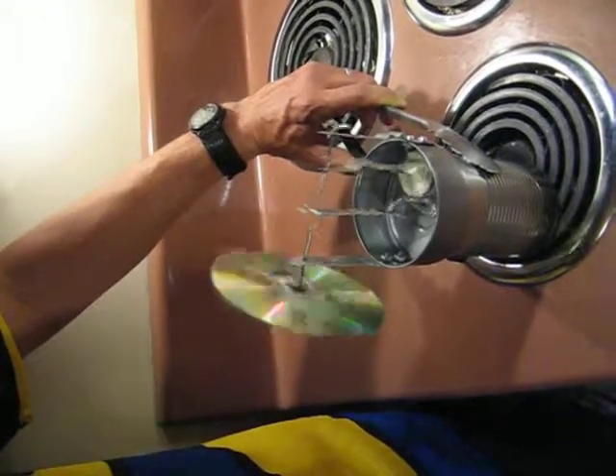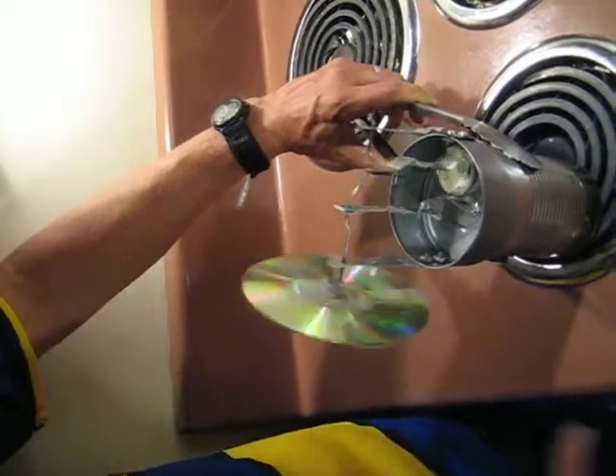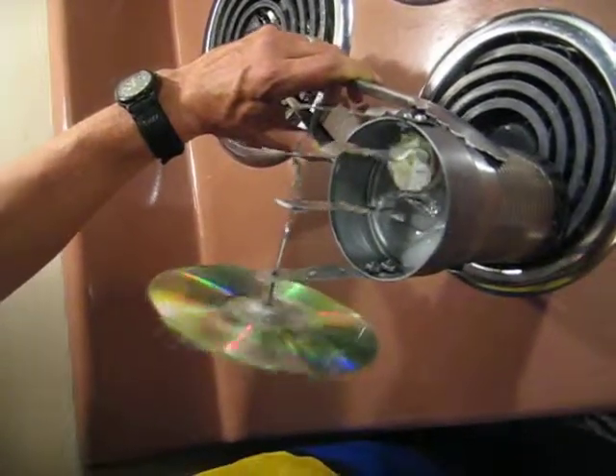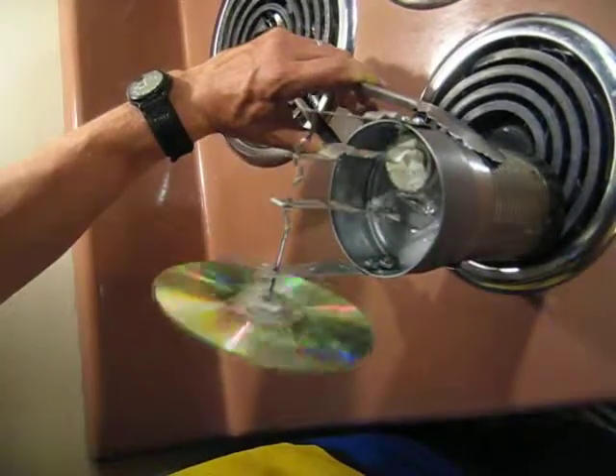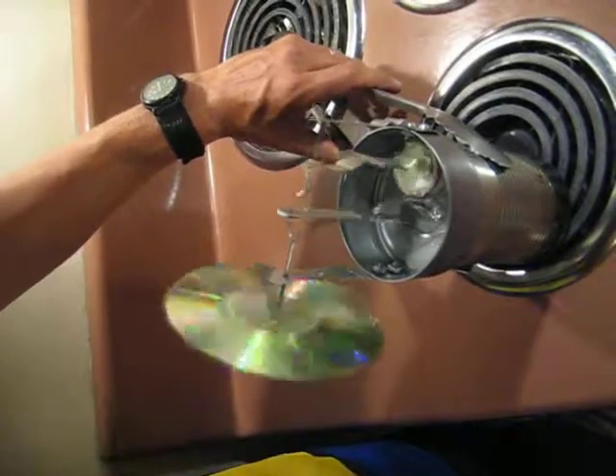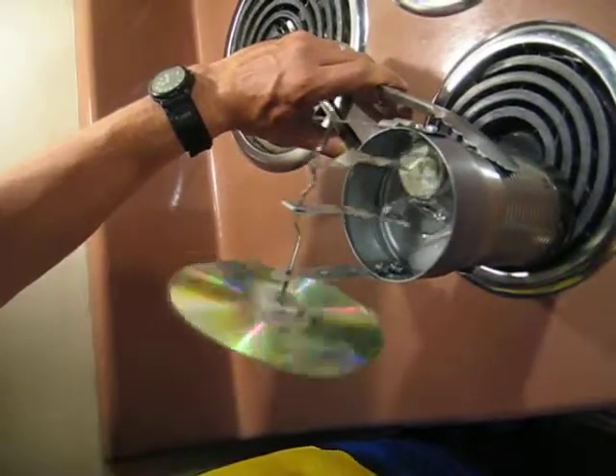The interesting thing about the Stirling engine is that it's a completely closed cycle — it uses only gas as a working fluid. So the heat source can be anything: it could be nuclear waste, it can be concentrated solar energy, or even the combustion of biomass.